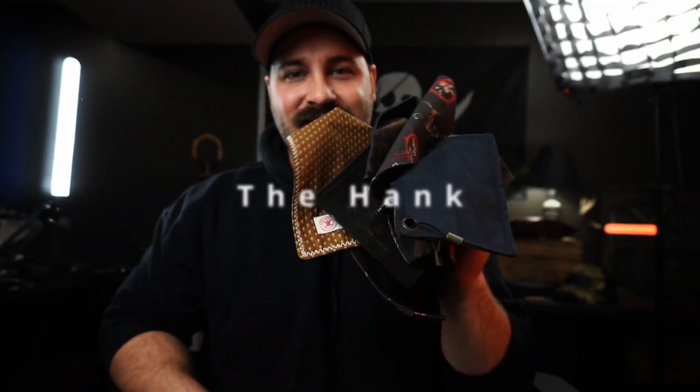Pouches definitely make your EDC so much better — they allow you to put everything in one spot without taking up real estate in your pocket. The hank is something that's absolutely vital to my EDC.